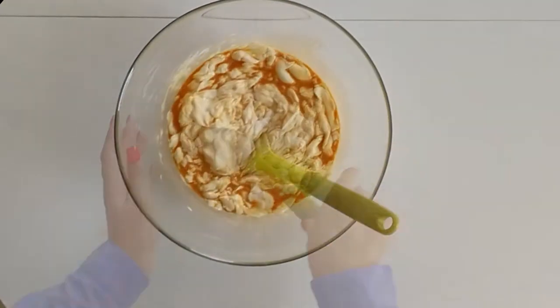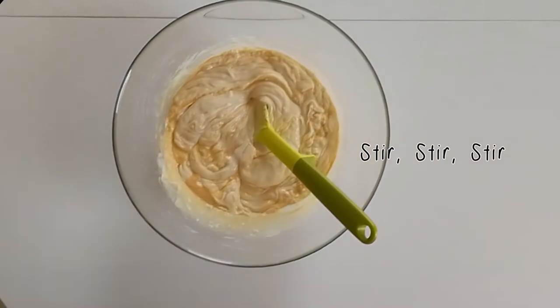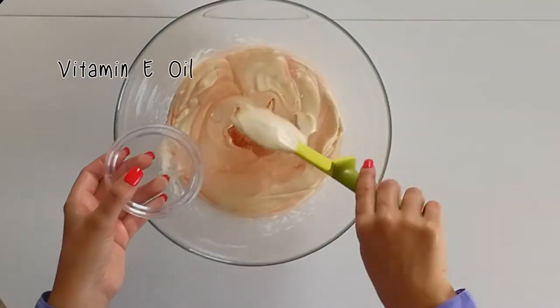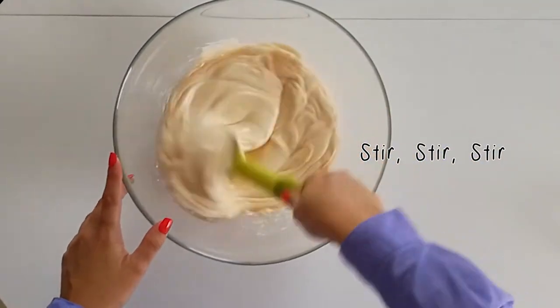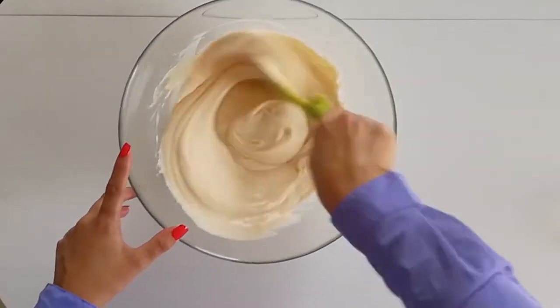Once that's done, you're going to add your tissue oil and stir well. Then add your vitamin E oil and stir again until everything is mixed together. At this point, you can either keep it as is and use the cream as is, or you can add your fragrance oil.